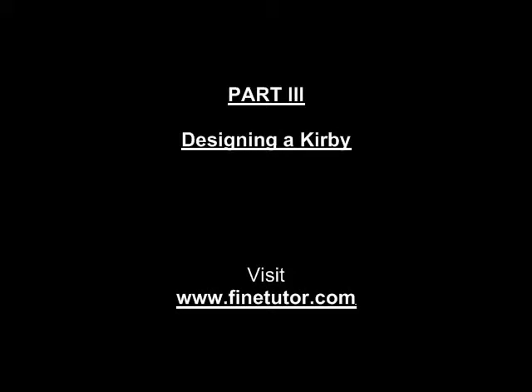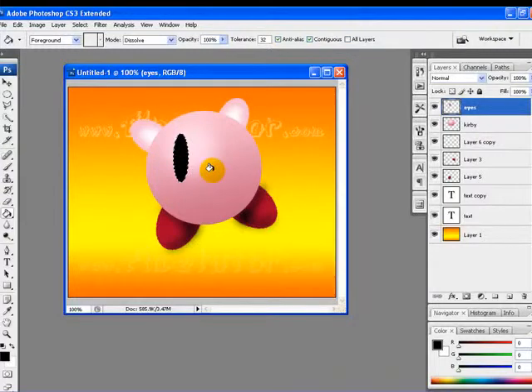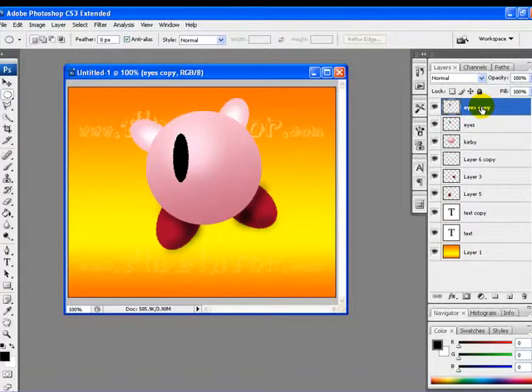Welcome to the last part of the tutorial. We are designing Kirby in Photoshop and will continue from the last step. We have filled the area with black color. Now I will duplicate this layer by pressing Ctrl+J. Next, we will fill up the area with blue color.